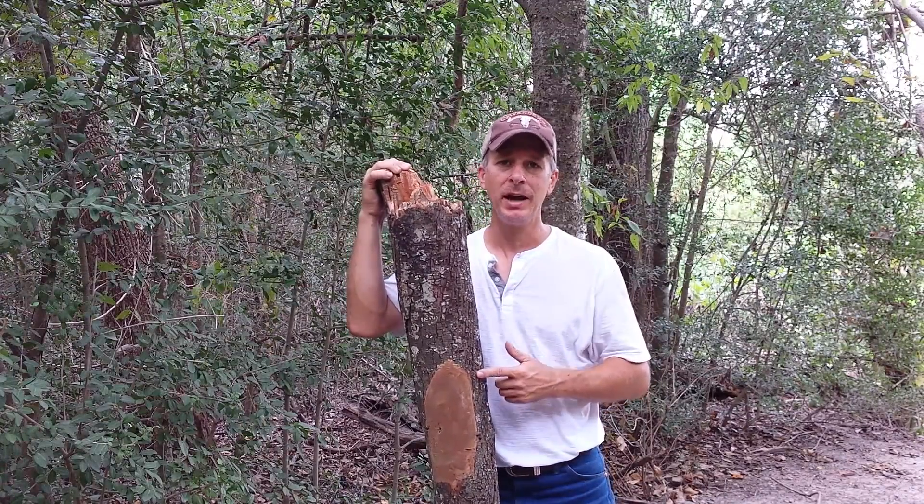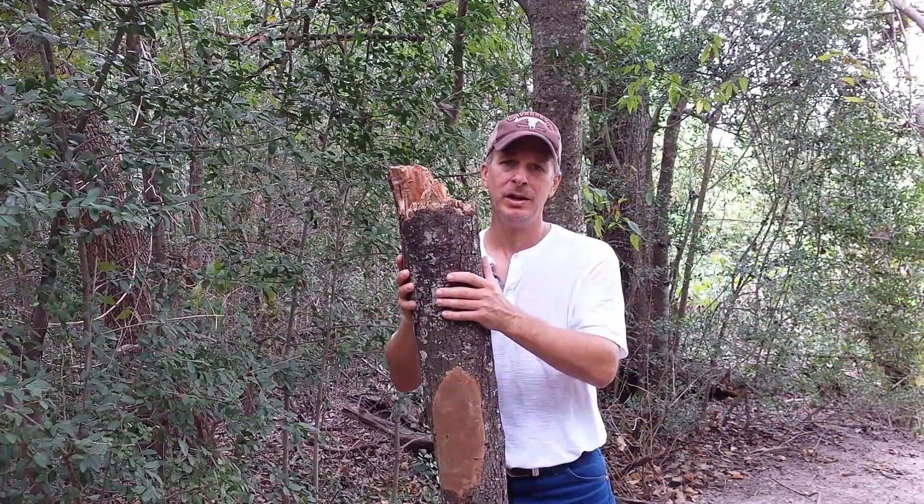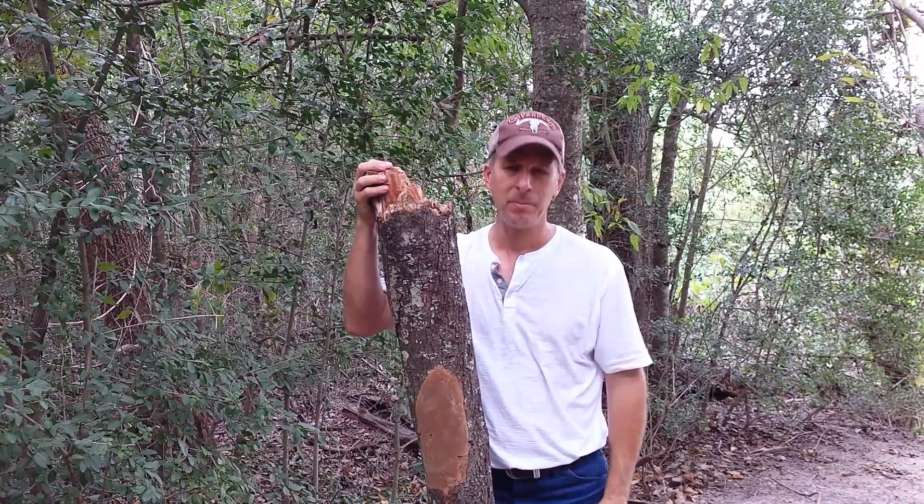But you need to get this tree down because it is very dangerous. I broke this particular tree with my hands at the base just by pulling on it.